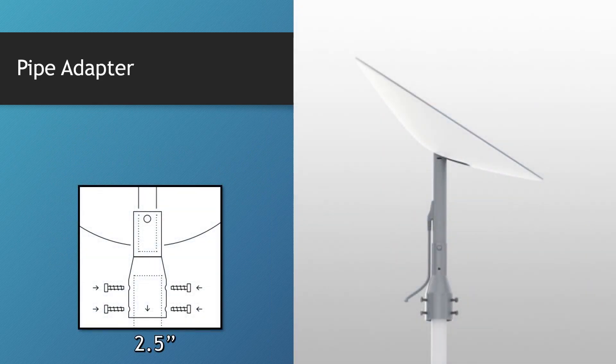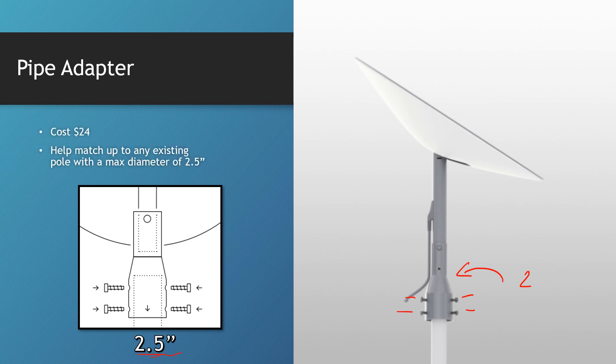The pipe adapter has been out for a while and it's about two and a half inches. If you already have a spot where you can mount onto, it shows four screws on the front and there are two more on the backside to help lock it in nice and tight, which works quite well. It's also nice that it only costs $24.